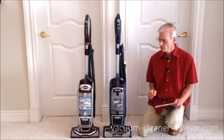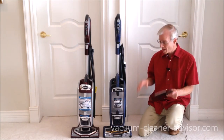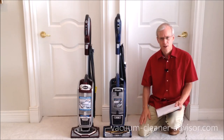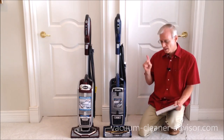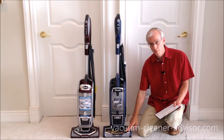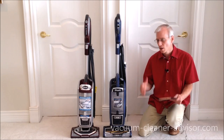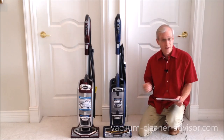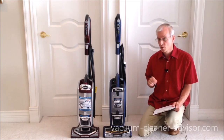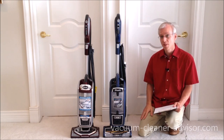If you have mostly hard floors, we like the ZU-632. In our tests on tile, it showed better pickup than the NV752, and you have the Zero-M technology should you need it. One caveat: the ZU-632 has a spinning brush roll in hard floor mode, and on very delicate flooring you might get scratching. The NV752 does not have a spinning brush roll in hard floor mode, so if you have delicate flooring, the NV752 might actually be the better choice.